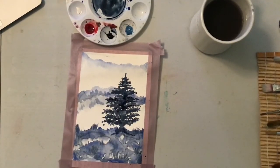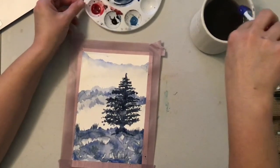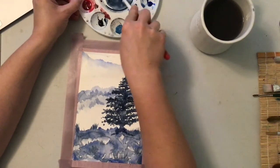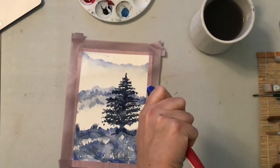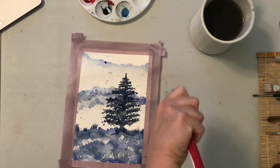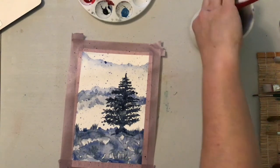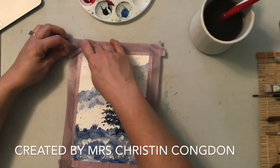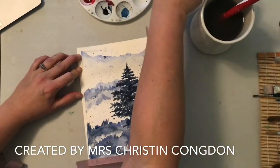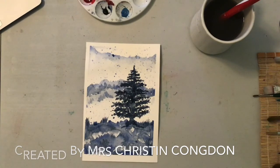Once we finish this part, we're going to let this dry and then do our splatter painting technique on top. So now we can go back in to add some snow — take just a little bit more blue than Payne's Gray this time, keep it thin, and go with a little bit more of a flip to the brush. Keep it at a distance and there we go — now we have our snow.